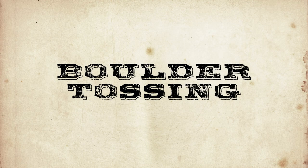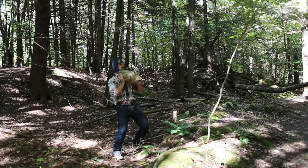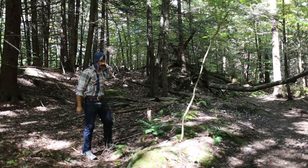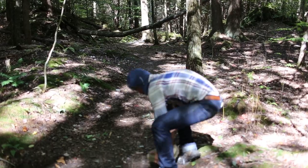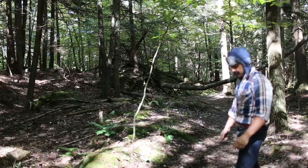Boulder tossing. You've probably seen people tossing medicine balls in the gym — the equivalent of that in the woodsman workout is boulder tossing. Tossing heavy boulders is a full-body workout. You work your back, chest, legs, arms, shoulders, and core. Best of all, it's fun to throw heavy things around in the woods.